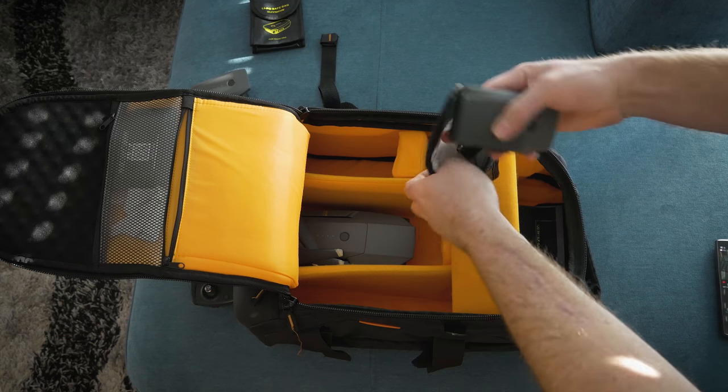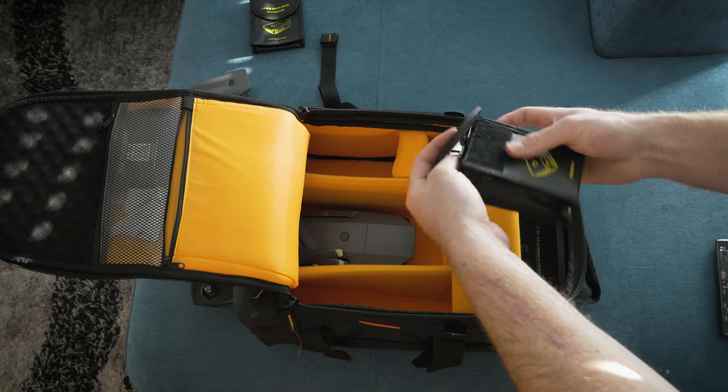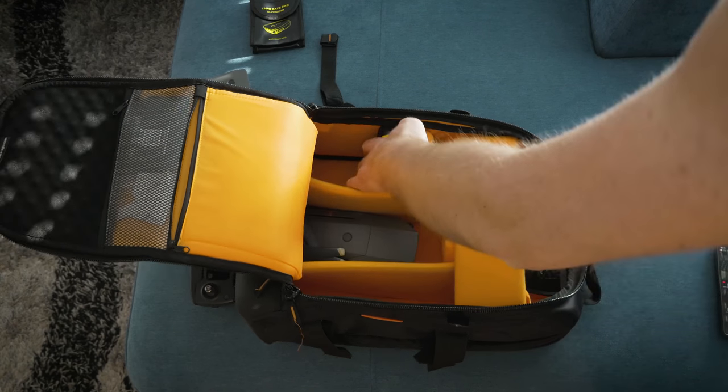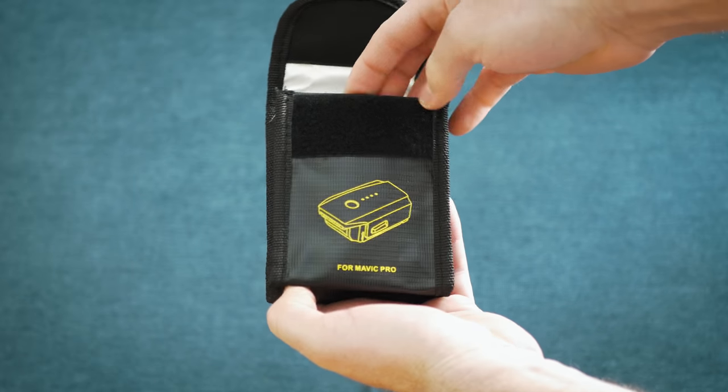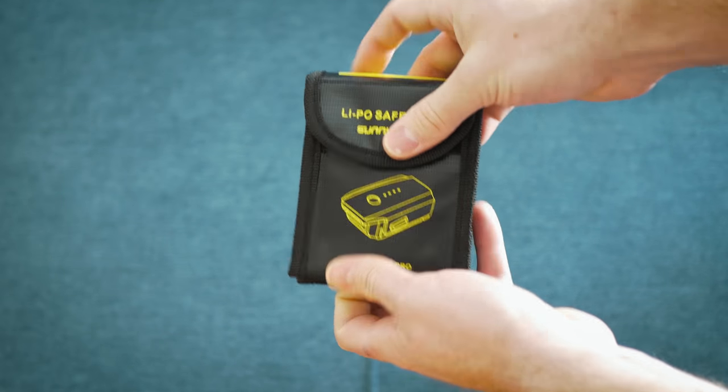Before you board a plane you have to meet some requirements. Your drone batteries should be carried in your carry-on luggage, although they may be in your checked baggage if needed, as long as you take measures to prevent unintentional activation. Putting the batteries in a LiPo safe bag will reduce the chances of damage in the event of a LiPo fire.